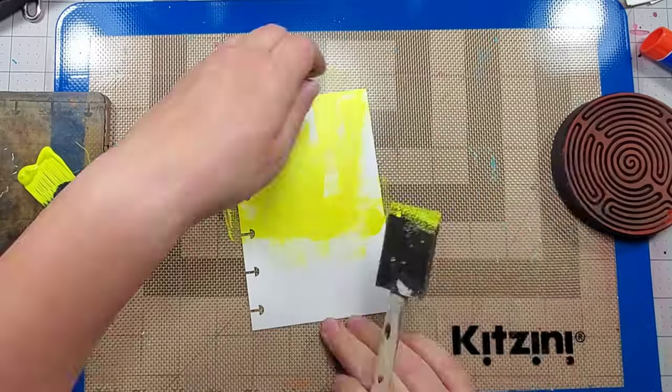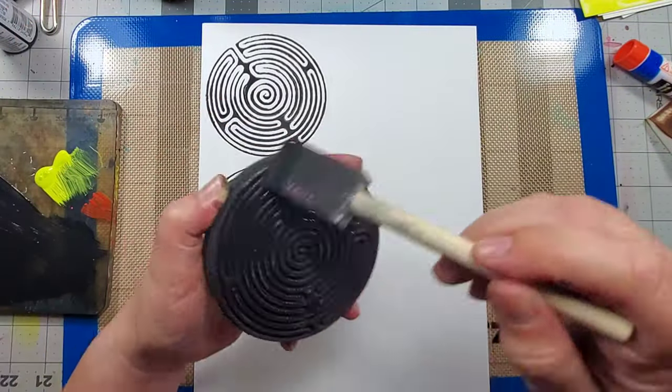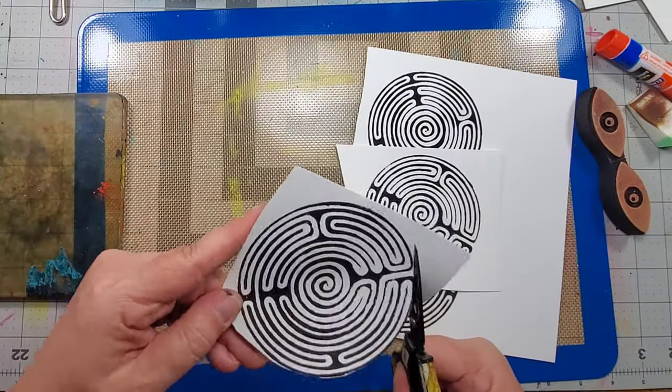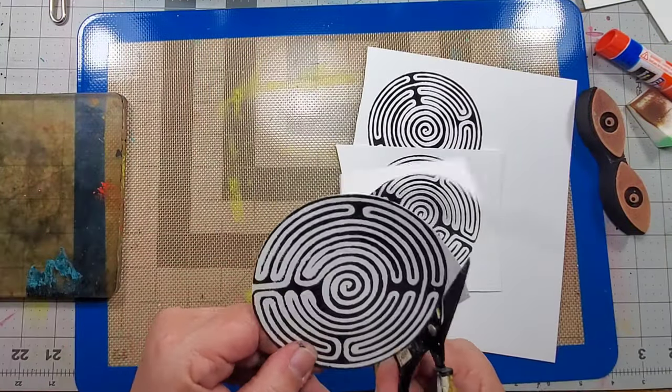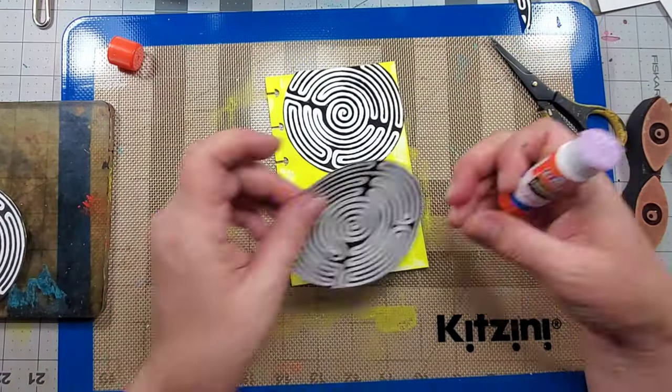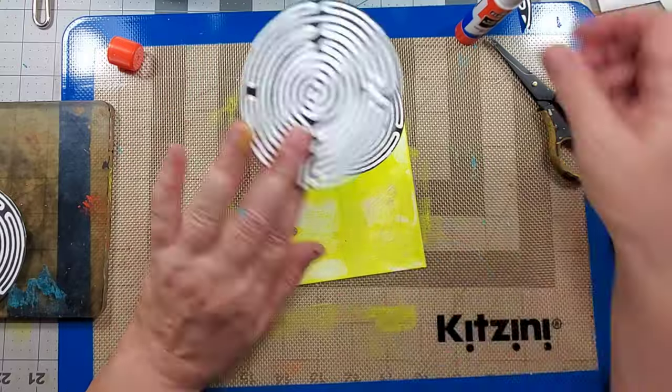I start this page by adding some acrylic paint to the background. I then stamp the foam stamp onto a piece of cardstock and cut it out. I randomly glue the shapes onto the page, and then add some doodling to the background.